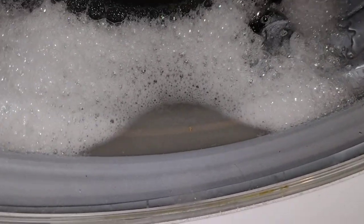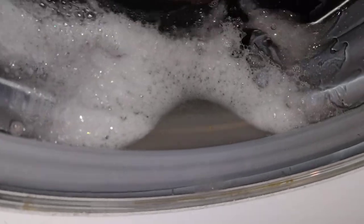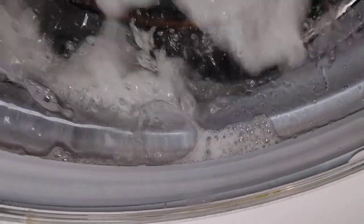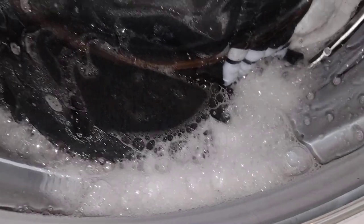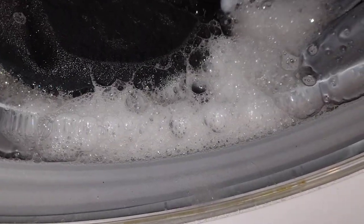Water is a bit high there. There we go. I'm gonna kick the water.